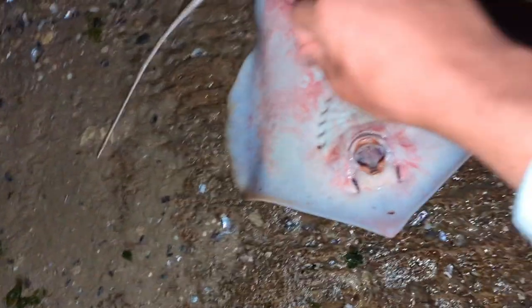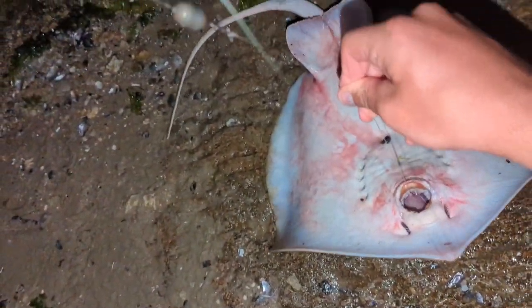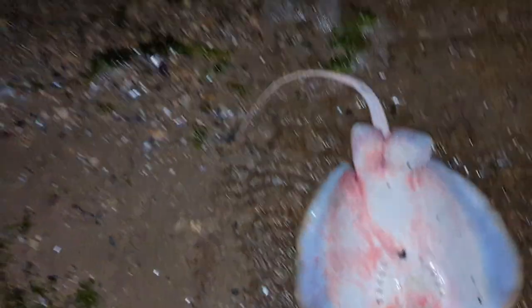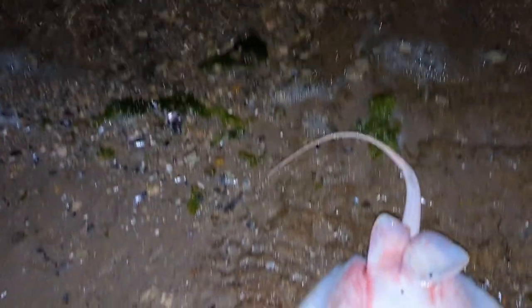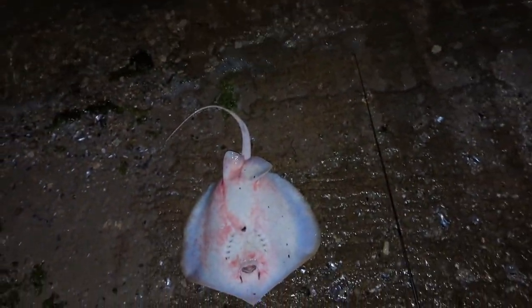So, flip him over. Now, this one unfortunately looks like it swallowed the hook, and I can't see it, so I'm just going to have to cut the leader off. But ideally, you would hook him right in the corner of his mouth and you could extract the hook. I've caught three of these guys tonight, and this is the first one that's actually swallowed a hook. So I'm just going to cut that leader off as close as I can.